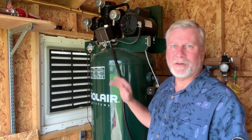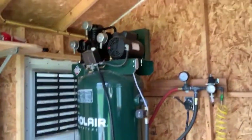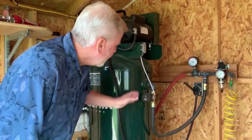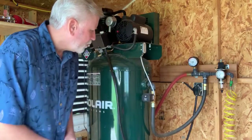Here's the compressor. Since this is such a small building, I was concerned about the heat, so I added a vent on the side of the building. There's also an exhaust fan on the ceiling that allows air to be moving through here to keep the air compressor cool on hot summer days.